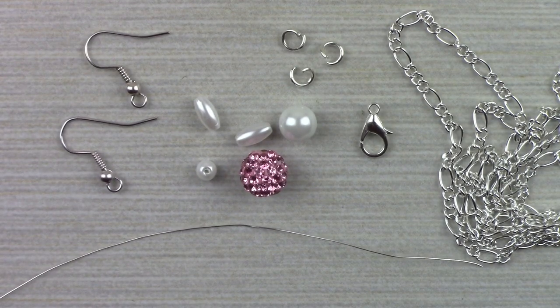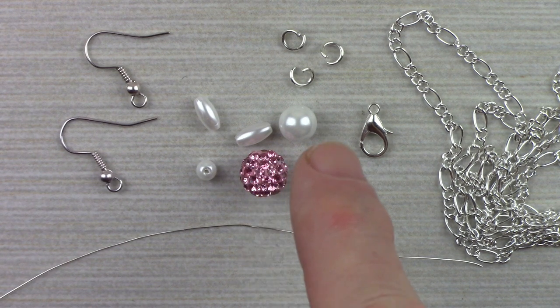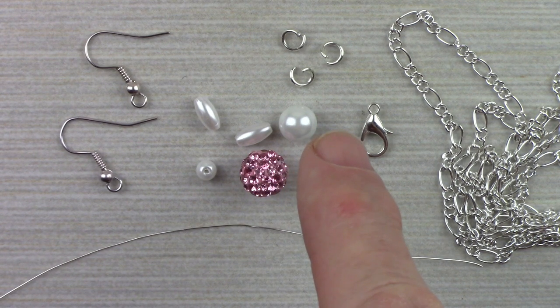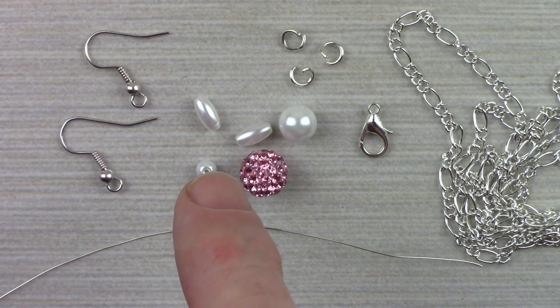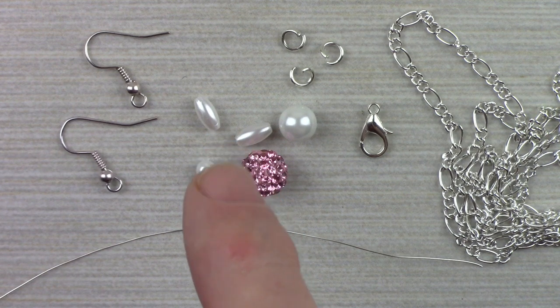To make each bunny, you're going to need 4 inches of 26-gauge wire — this is silver-plated, enameled. You're also going to need a 10-millimeter crystal pave bead, an 8-millimeter glass pearl, a 4-millimeter glass pearl, and then two rice beads that are roughly 4 by 8 millimeters.